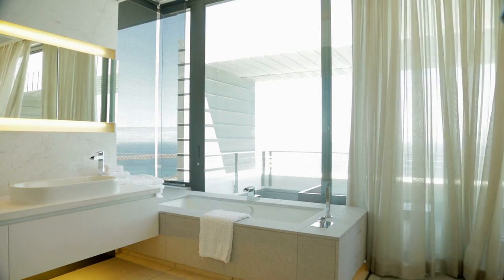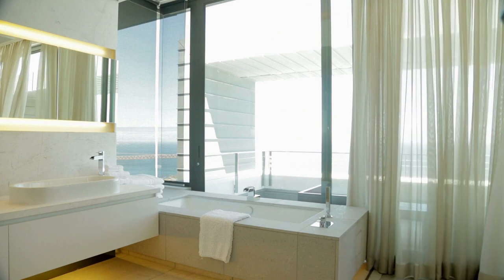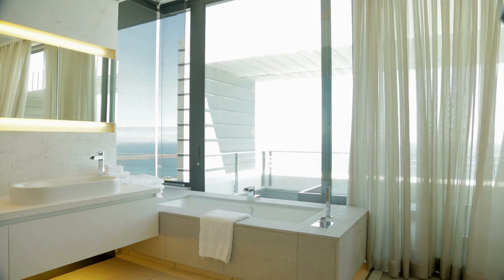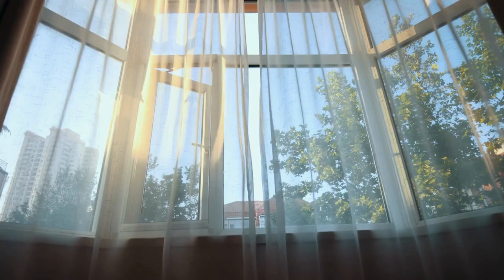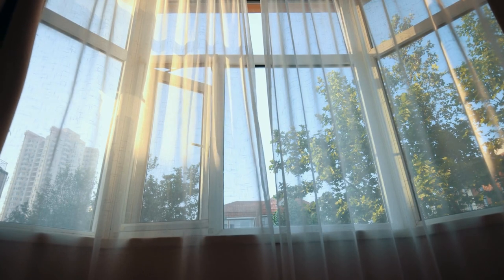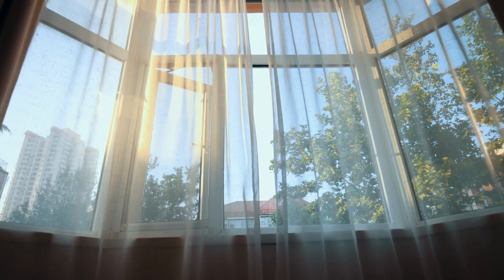A dip-dyed shower curtain is a modern take on the ombre trend. This project requires a plain shower curtain, fabric dye, and a large container. The instructions explain how to achieve a crisp line between the dyed and undyed sections, and there are tips for selecting the right colors.